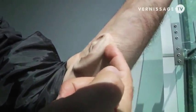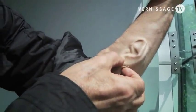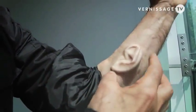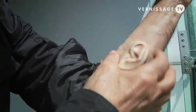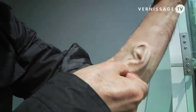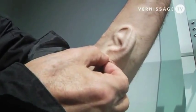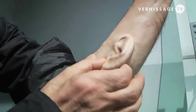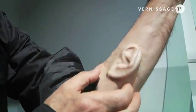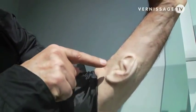We're going to grow a soft ear lobe using my adult stem cells. At the moment, this ear is a little smaller than my actual ear because there's no soft ear lobe yet. When the helix is lifted and the ear lobe is stem-cell grown, it will be about the size of my own ear and ready for the next stage.